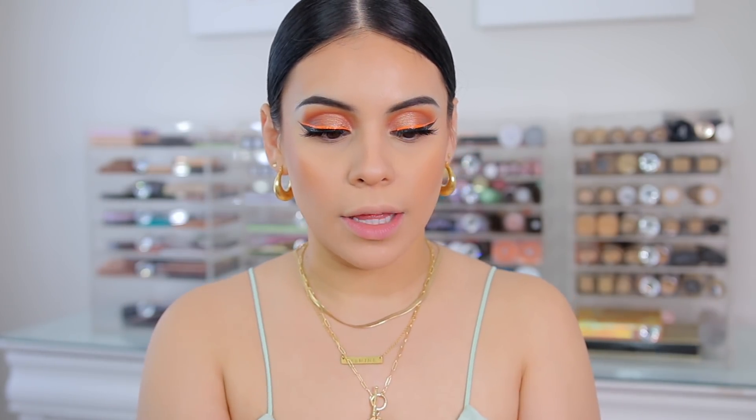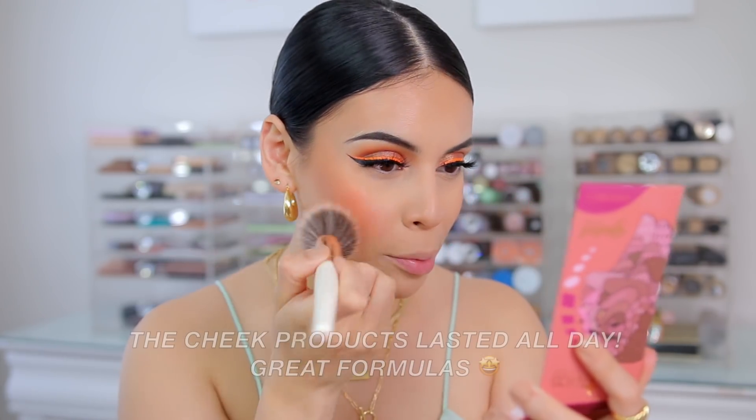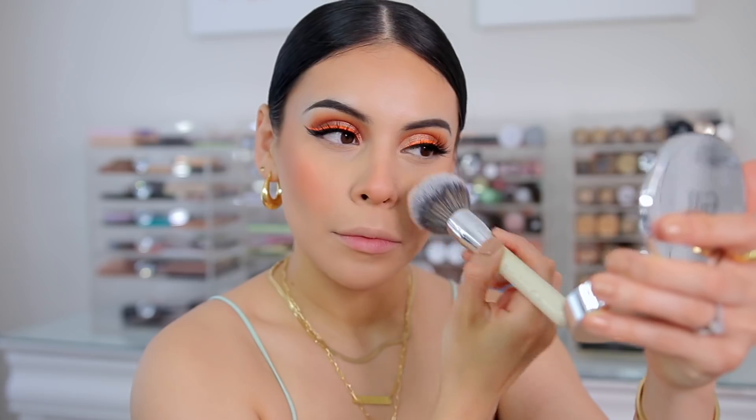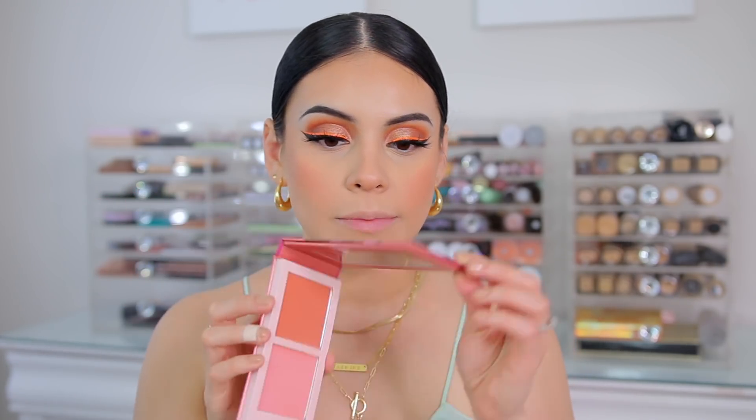Now for the blush from Juvia's Place — this is so me. We have a baby pink and a really pretty orangey shade, so I'm just going to mix both of them. It's definitely super bright, but it's pretty. This is a lot — we definitely have to blend this out. It's intense but very pretty. I love the colors. They have another palette that's a little bit darker. Just be mindful of how much you're using because it's very pigmented, but it's a beautiful formula. I like the bronzer and blush a lot, and the packaging is super cute.